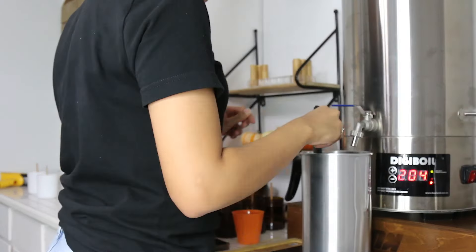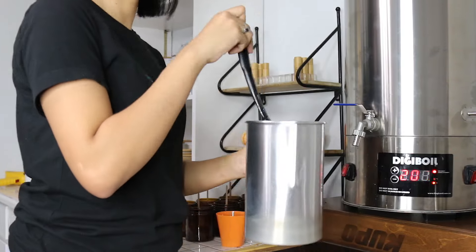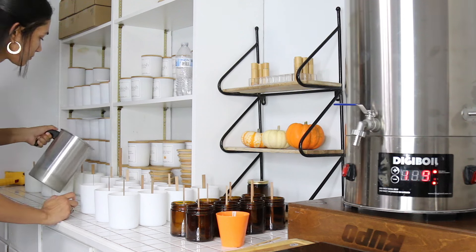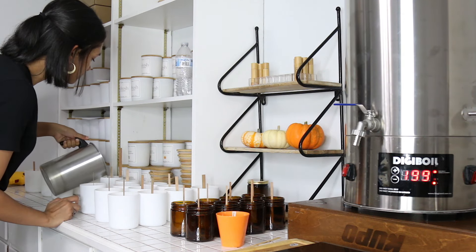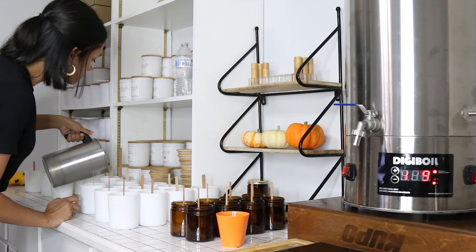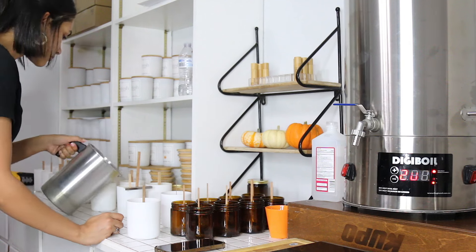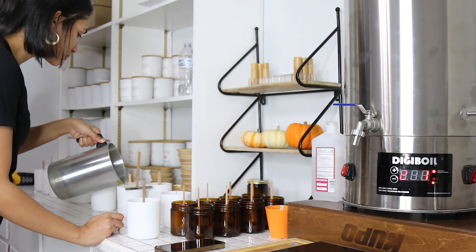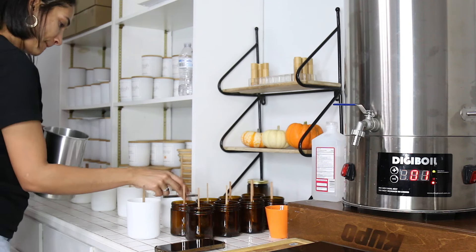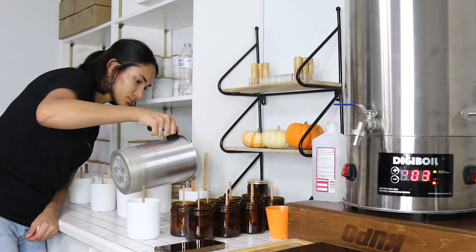Once I mix for two minutes I don't measure the temperature again — I just start pouring into my jar. I feel like the temperature for when to pour into the jar is not really that important. Once my two minutes of mixing are done I go ahead and pour into the jars. I have a measuring stick that my fiancé made for me to ensure that I am pouring nine ounces in each jar.